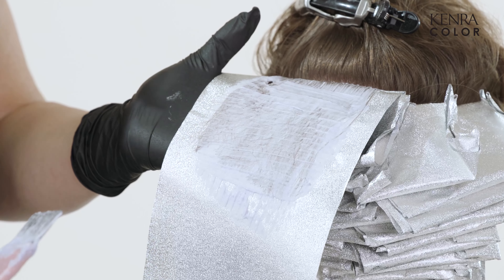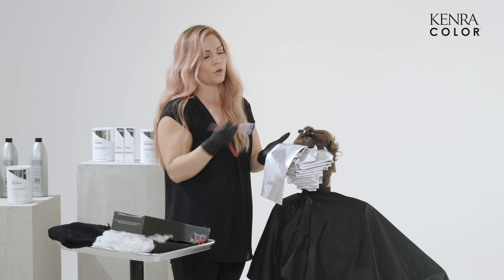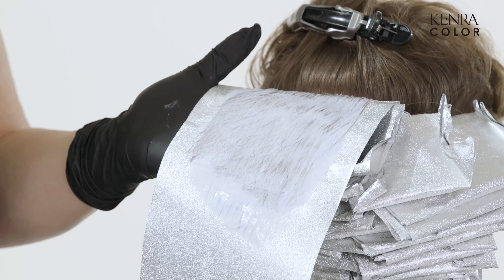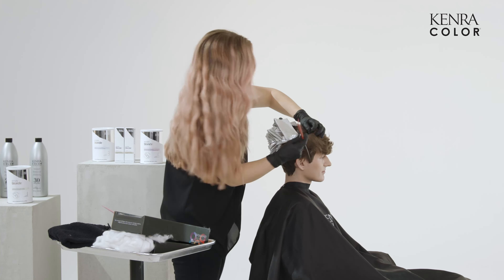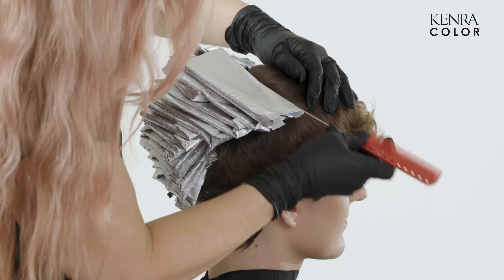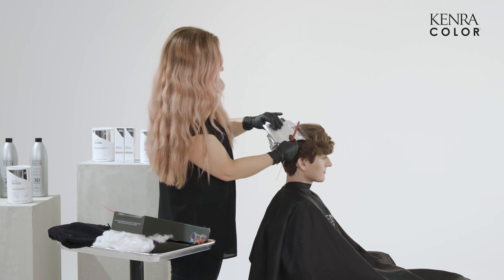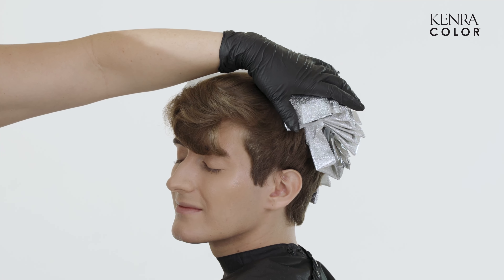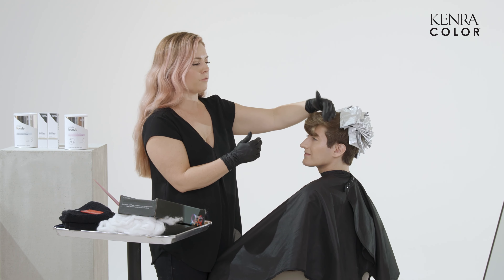Even though I'm taking quarter of an inch partings, his hair is super thick. So make sure if you have to go back and forth, you're working your lightener through. Before you fold up your foil, still make sure that the application is really nice and even. I'm going to actually spin him because I've done about three or four foils on this side, so I'm going to do the same on this side to keep the processing even. We're going to work through the front and as I get through the front, you can tell even the color and consistency of his hair changes. So we might switch to a little bit of a lower lightener.